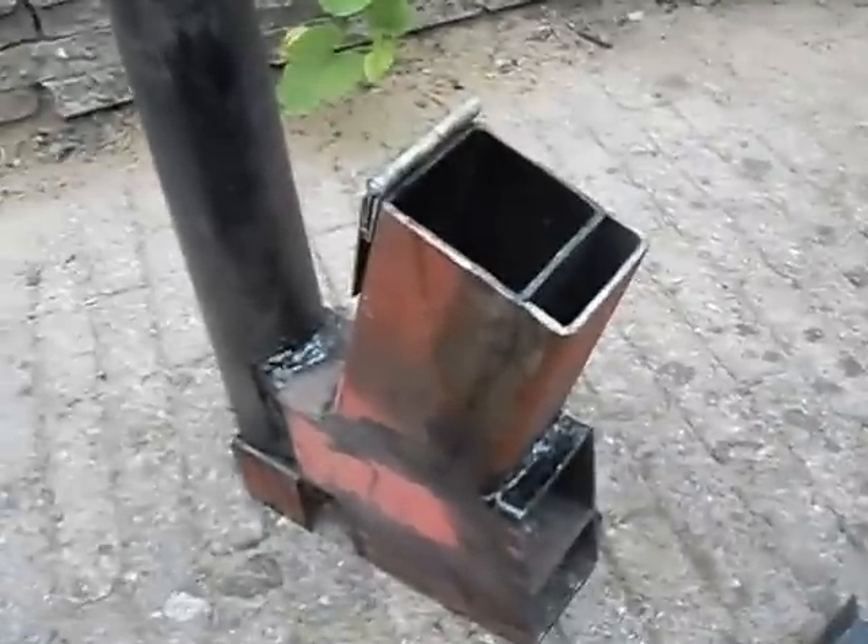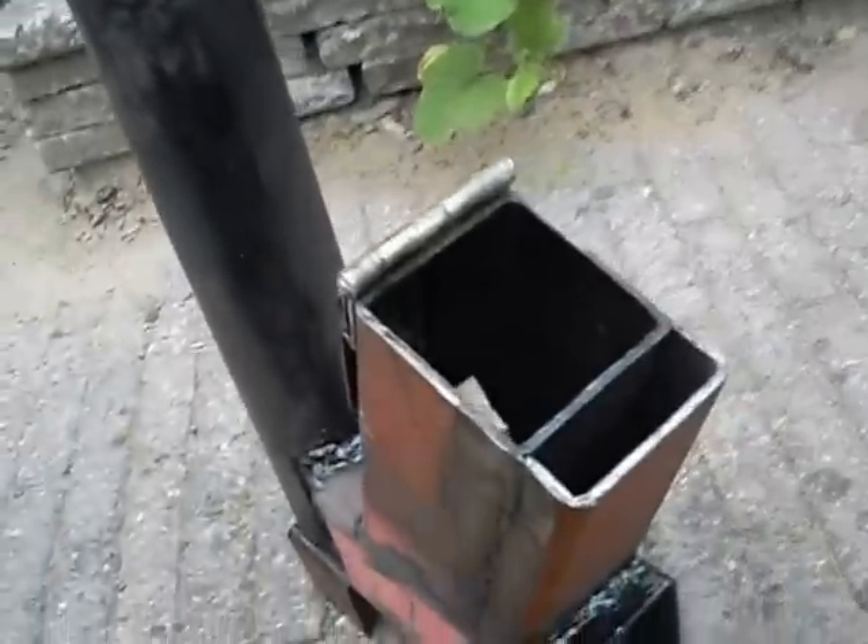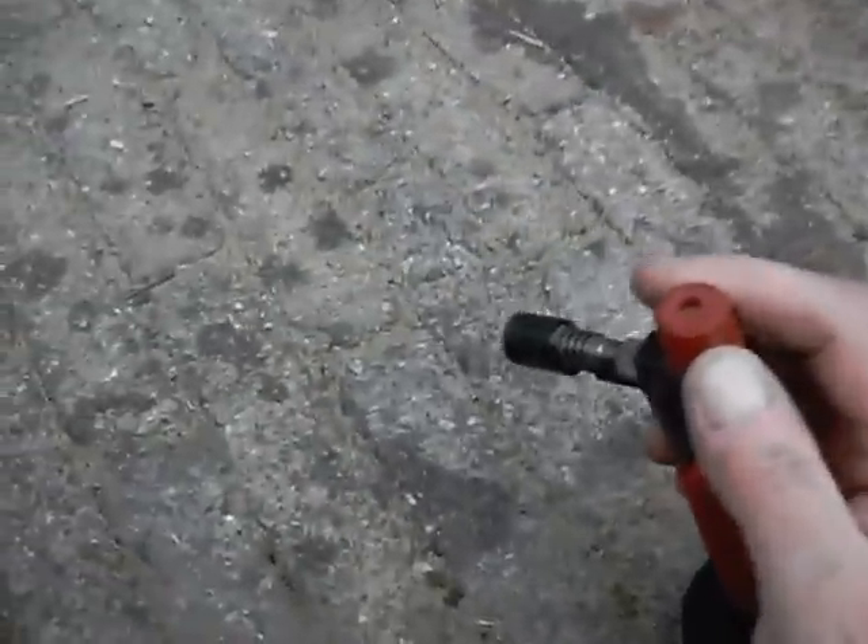Alright, we're going to light it up now. Put some wood in there, some chips. Put some blocks in there, normally to light a barbecue. This is my ashtray to seal it all off. Let's fire it up.